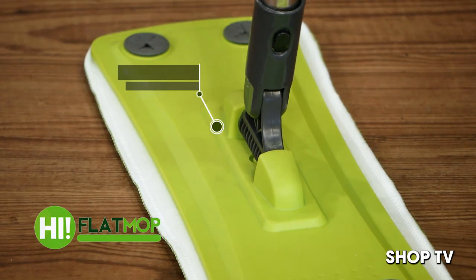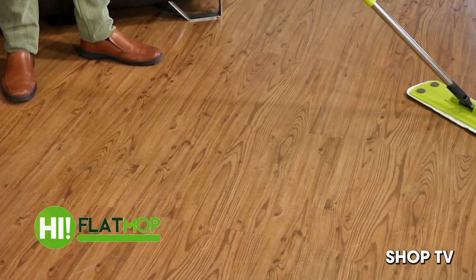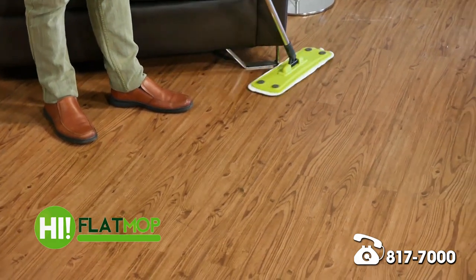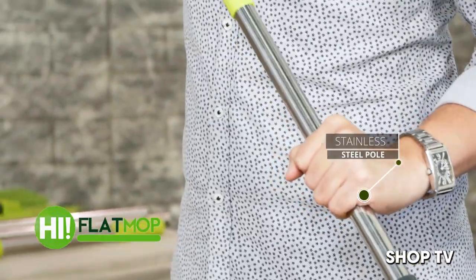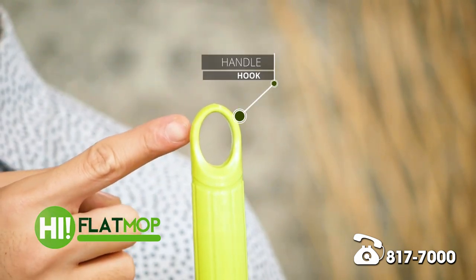Aside from the cleaning features of this HI Flat Mop, it will also make your cleaning process very convenient. Meron siyang 360-degree swivel joint — so once you move your arms, it adjusts to your movement, making it easy to slide around furniture. Less hassle compared to the old mop. Meron din siyang stainless steel pole — non-corrosive and highly durable compared to plastic. Meron din siyang height adjustable section, at meron ding hook so you can easily hang it or store it when not in use.